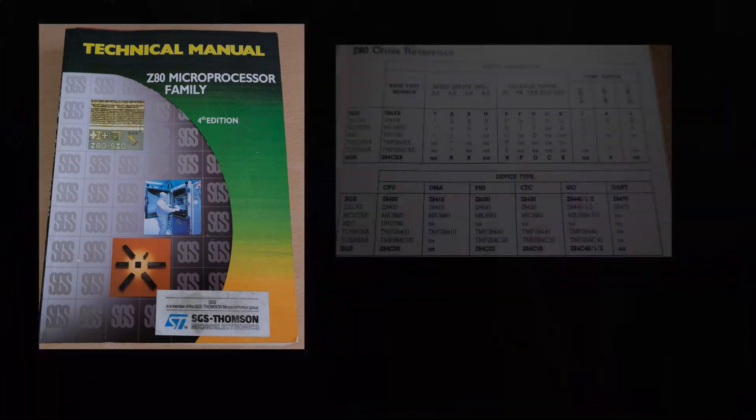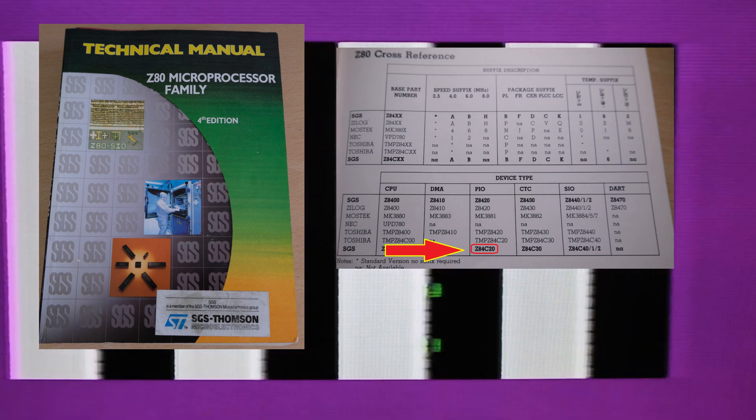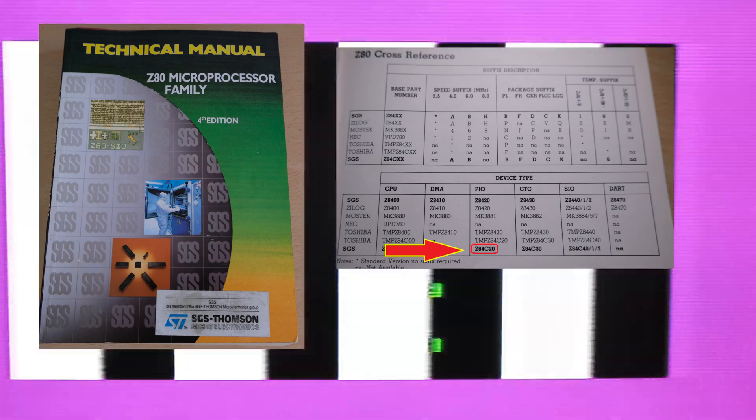Time for a confession. I plugged it in and got garbage, and spent quite a while trying to figure out why, until I looked at a handy table in this book. Earlier I'd swapped the Z80 for a spare while messing around. Well, the spare I put in wasn't actually a CPU - it was a PIO device. Oops. Never mind, let's put the Z80 back in and try again.